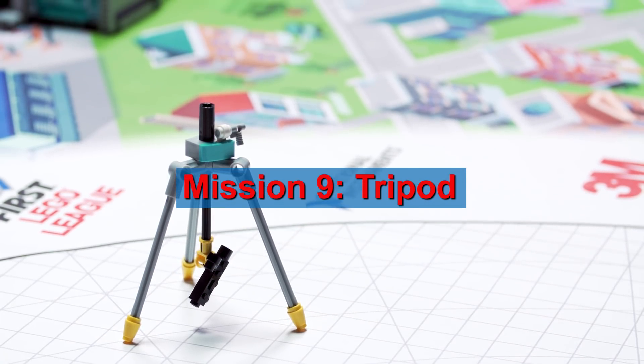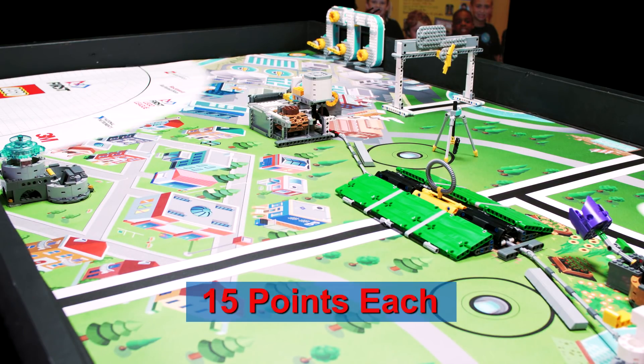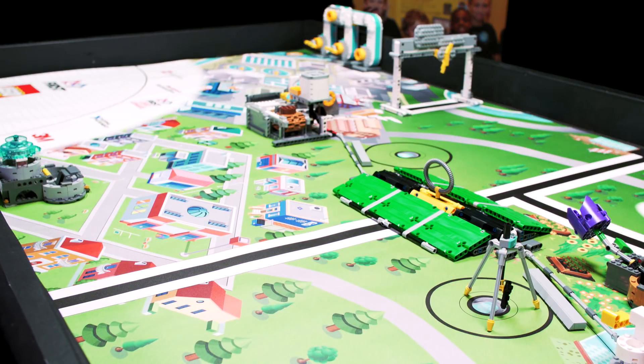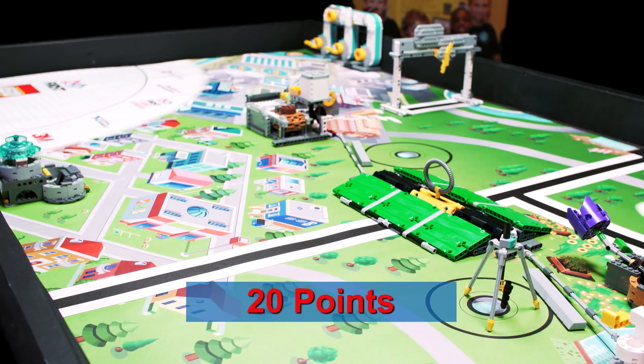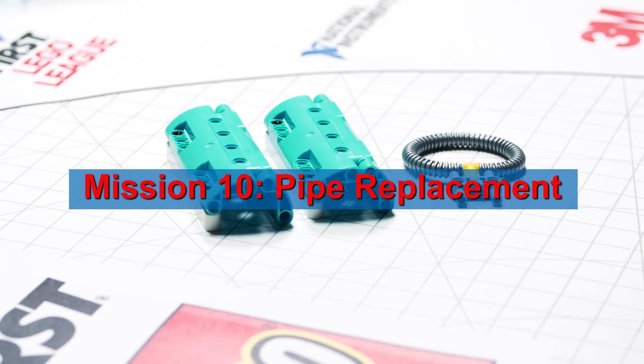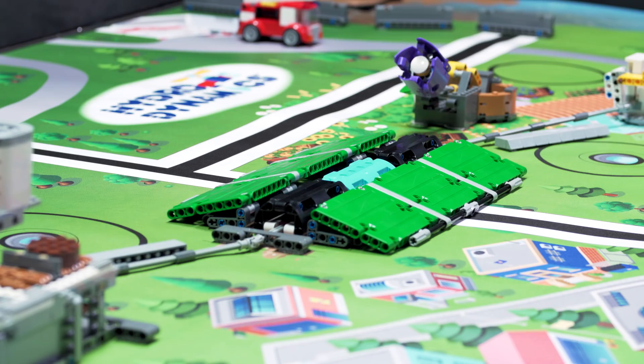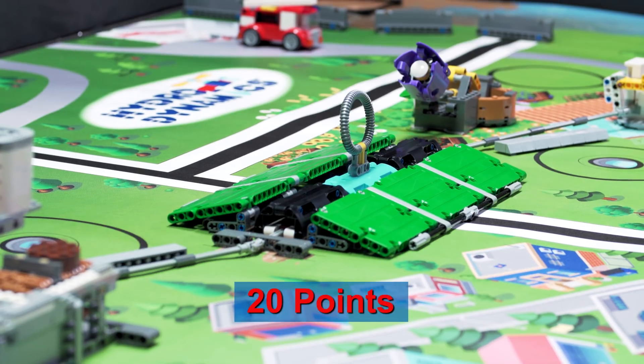Move the inspection camera tripod so it is — for partial score — partly in either tripod target, with all of its feet touching the mat. Install the optional loop first, in base, if you wish. Move a new pipe so it is where the broken one started, in full, flat contact with the mat.